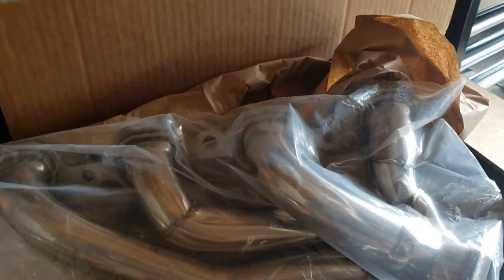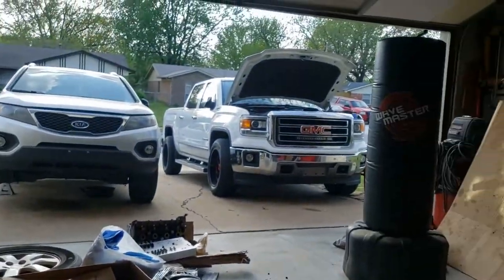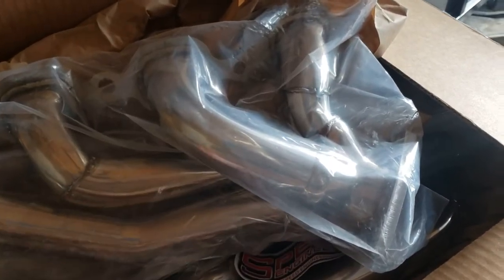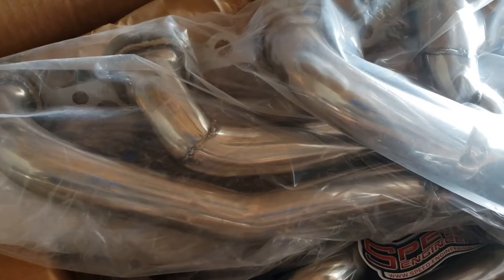Welcome back to the channel — sorry it's been so long since my last video, but I wanted to save it for a good one. We're going to be installing headers on that GMC. These are the Speed Engineering brand; I had them on my last truck, which I'm sure you've seen. Check out speedengineering.com — I'll leave a link below. I don't get any promotions from them, I just love their products.